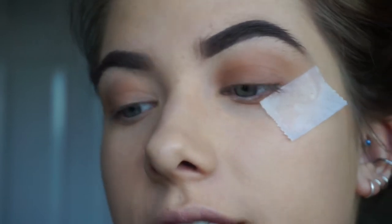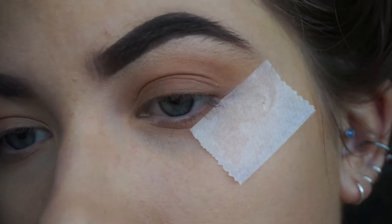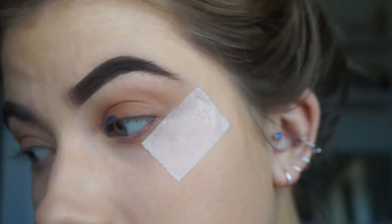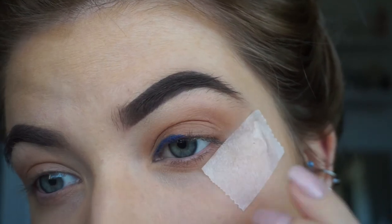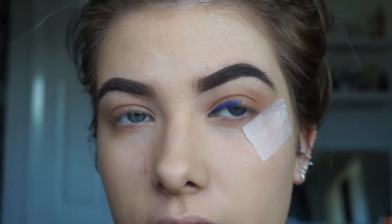We can almost take it off and start again if we don't like it. So I'm going to go in with the shade Royal Blue first and I'm just going to put that on my inner corner. God, why do I always do eyeliner? I can't feel myself doing eyeliner. So I think that's all I'm going to do of the darker blue. I'm just going to do that on the other eye and then I'll be back to do the lighter colour.